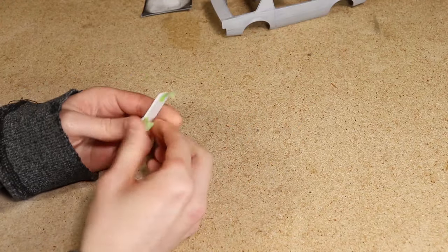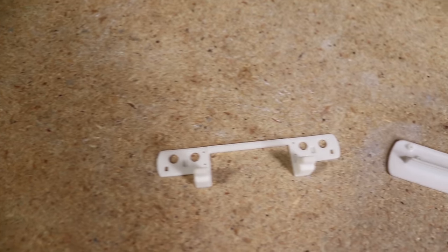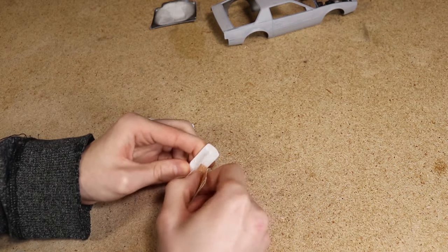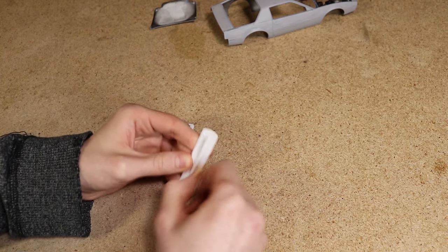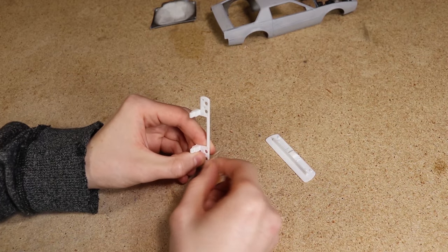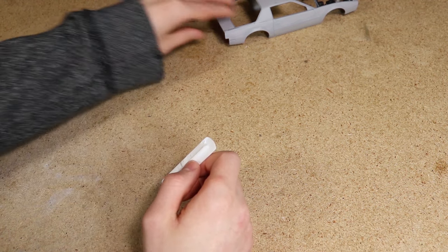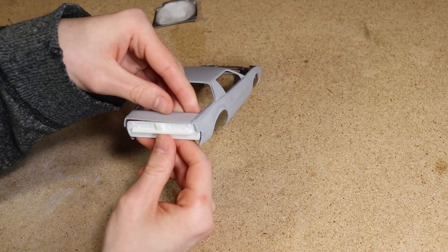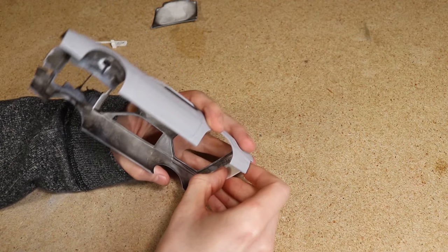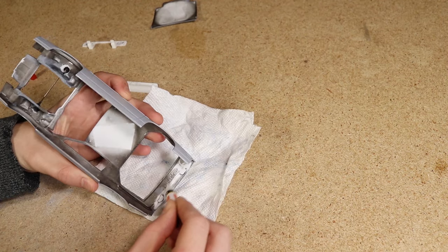The next thing I wanted to do was secure the front and rear panels to the body. Both of these pieces were printed using an FDM printer, so I needed to do some sanding in order to smooth out the surface. After that I used super glue to secure each piece.